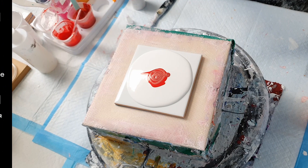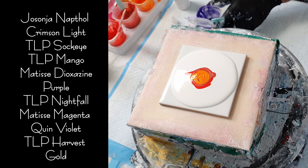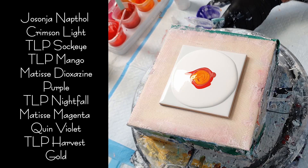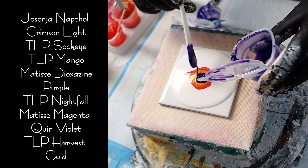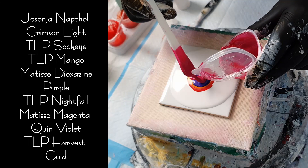I'll list the colors that I use on the screen and in the description below, but I am using Josonia's Napthol Crimson Light, This Little Piggy Sockeye, This Little Piggy Mango, Matisse Dioxazine Purple, This Little Piggy Nightfall, Matisse Magenta Quinacridone Violet, and This Little Piggy Harvest Gold.